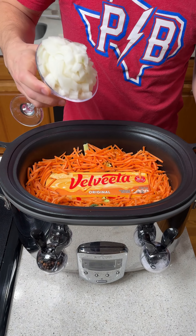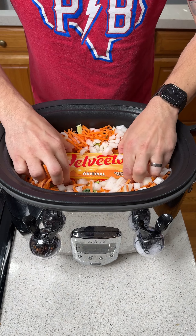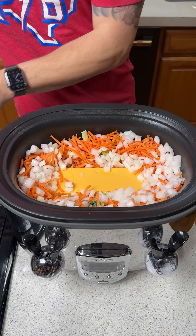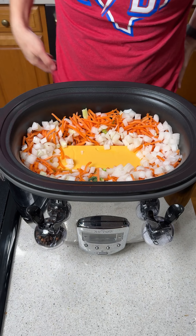We have an entire chopped white onion and we have one two-pound block of delicious Velveeta. We're doing a double size recipe, so we want this thing extra cheesy.